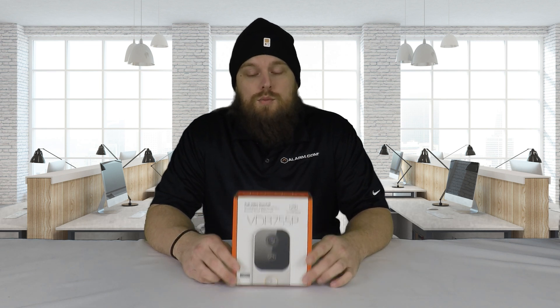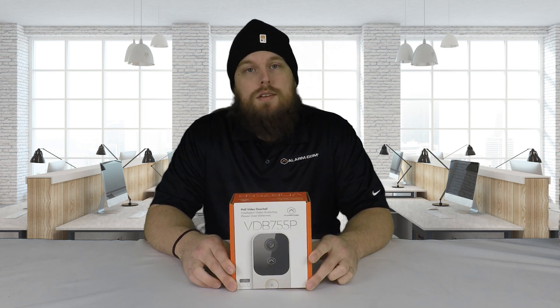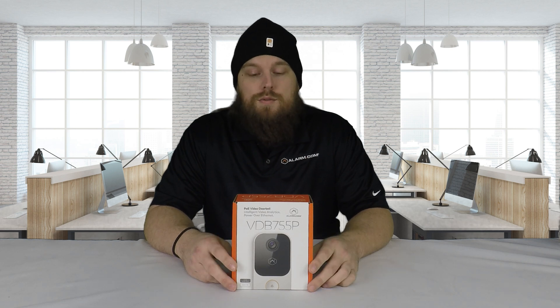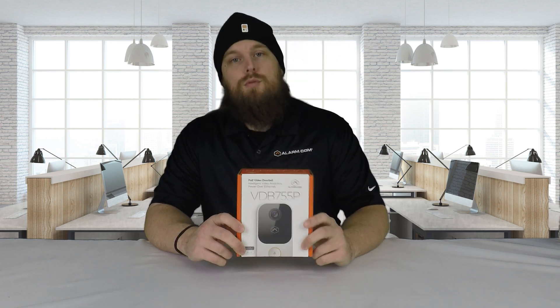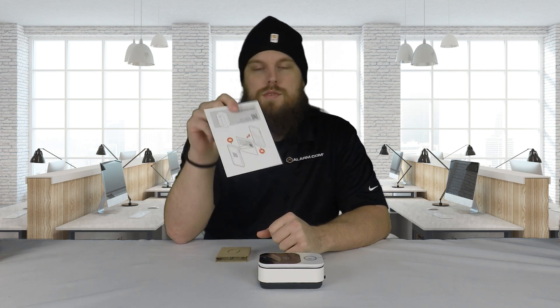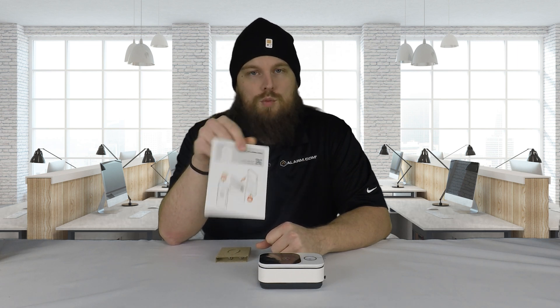Basically, today we're just going to be opening this up. I'm going to show you what it looks like, show you basically how it would mount up, where the Ethernet connector is inside of it, and that's going to do it for today. All right, so this is everything you get with the doorbell camera. It's pretty straightforward. You get a little document that has a QR code that will take you to the instruction manual for installation and enrollment.